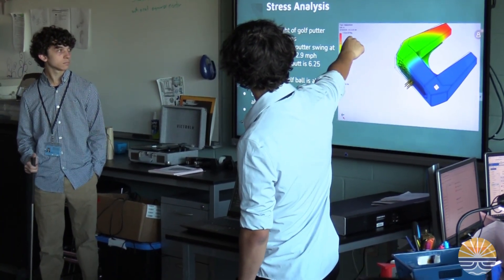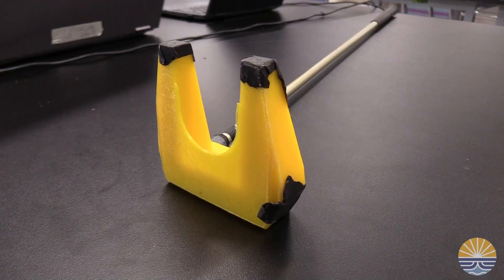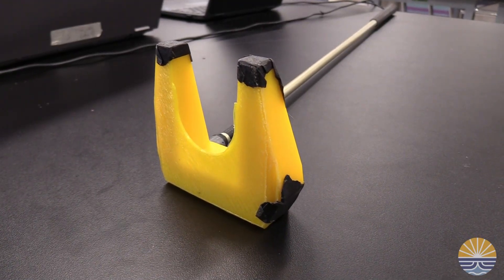We would change the y-angle — basically the angle where the shaft is inserted into the actual putter head. It was kind of a small angle, so you had to lean over it to get the best putt, so we'd probably increase that to make it more natural feeling.